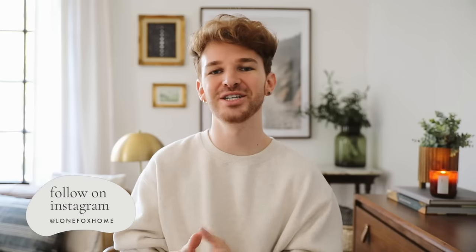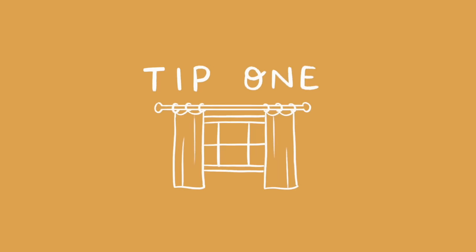Before jumping in, if you're not already, make sure to subscribe to my channel. I post brand new home decor and DIY content every single week here on Lone Fox. I'm also on Instagram and TikTok, both of which are Lone Fox Home. And lastly, my online shop is back up — if you're in the market for any home decor accessories, gifts, whatever it might be, lonefox.com is your place to shop. But let's go ahead and dive into our first hack.